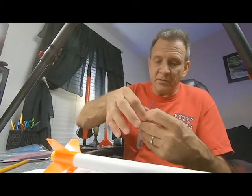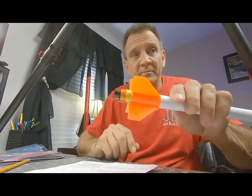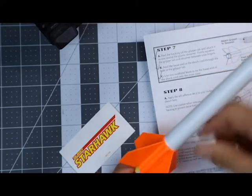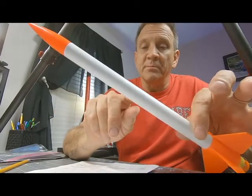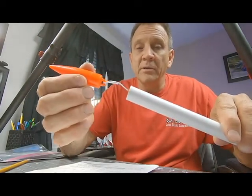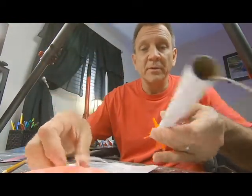So on launch day, we're going to have an engine. The engine is going to look just like this one. That engine is going to go inside your motor mount, just like that. And when the engine is lit, it's going to travel up in the air. The engine is going to then reach the highest point, and it's going to blow the nose cone off. The nose cone is going to come off, and it's going to pull the streamer out. The streamer is going to start waving around in the air, and this is going to fall back to Earth, ready for you to launch it again.